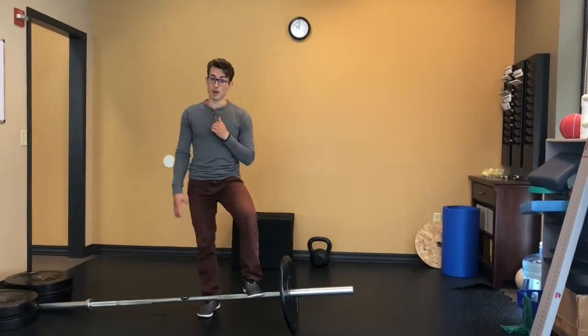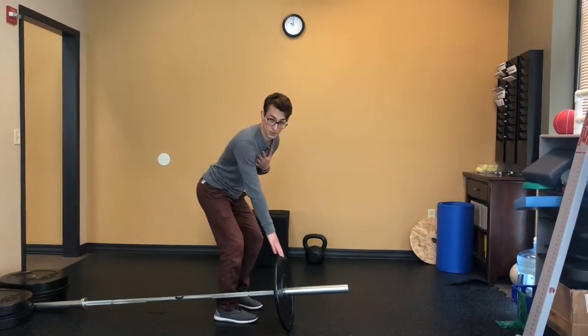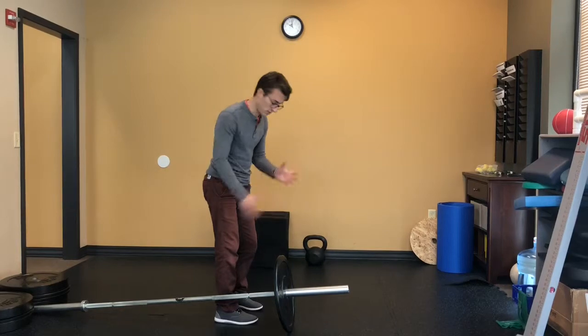Tactical Tuesday — we're going over the landmine row, which is going to be the pull. I'll usually use a smaller plate, not a bumper plate, just to have more range of motion.